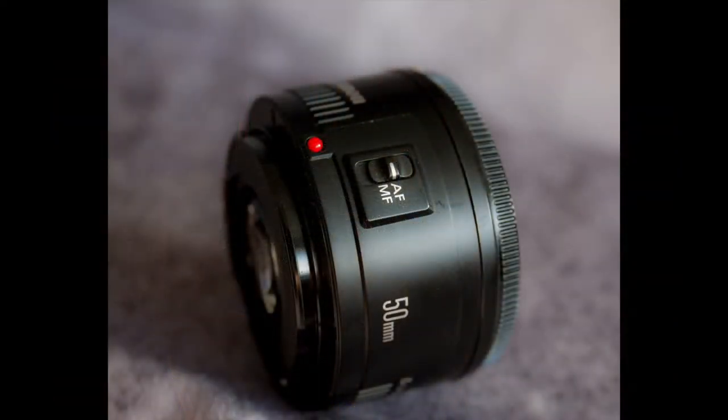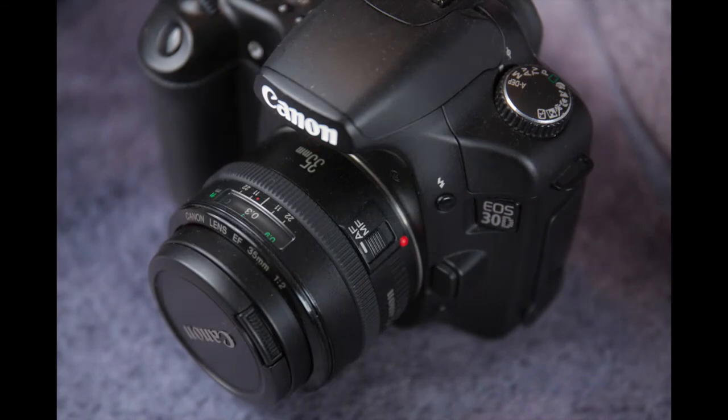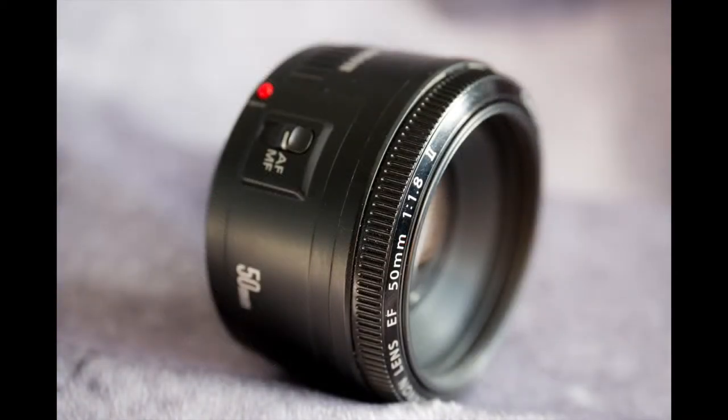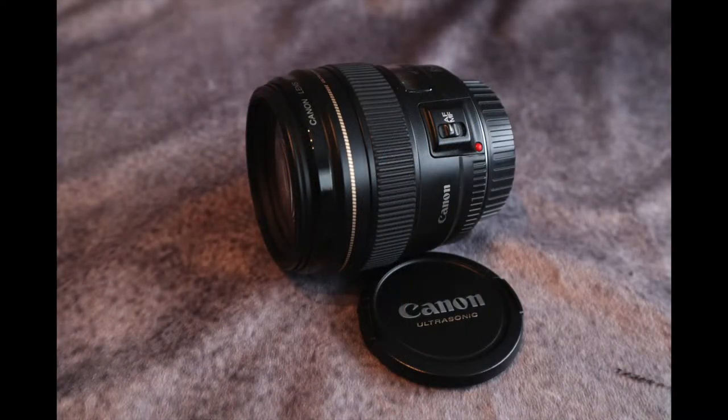Canon EF and EFS lenses come with autofocus, performed by a motor inside the lens. There's a switch on the lens for autofocus (AF) or manual focus (MF). Sometimes you need to manually focus, such as in really low light and low contrast shooting situations. When shooting video in autofocus mode your lens may hunt around and oscillate trying to find focus — in that situation it's much easier and faster to just manually focus. But autofocus on the lens is just part of the story.